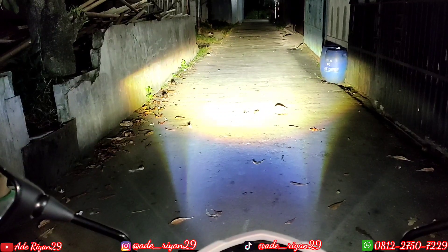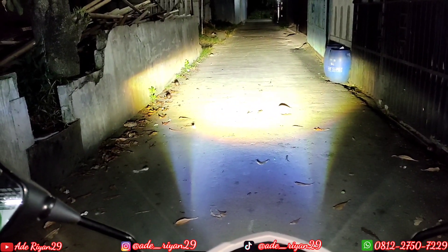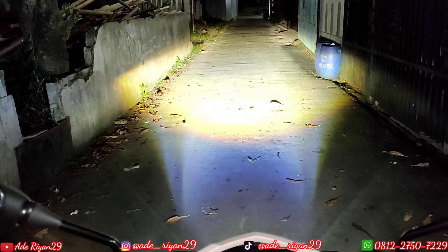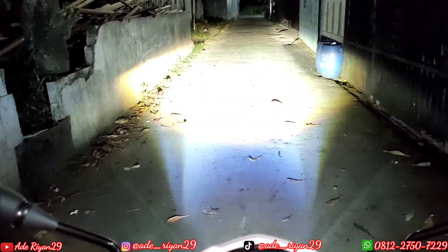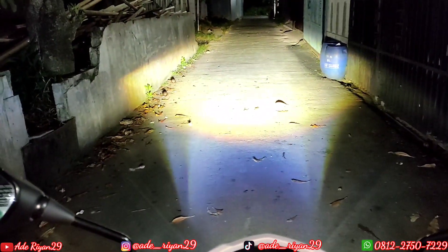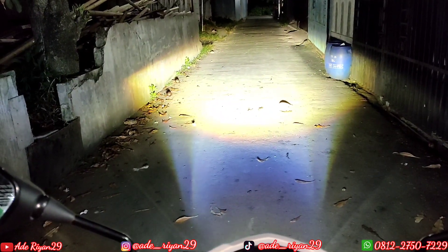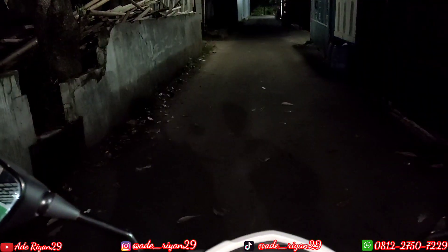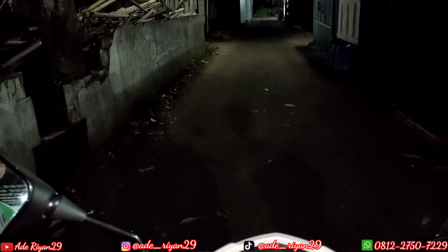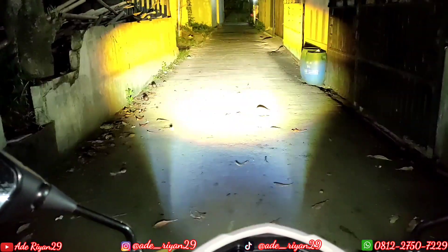Jadi ini untuk opsi sekiranya belum sempat untuk memasang proji tapi ingin lampu tambahan, karena lampu standar dari Honda Vario 125 atau 150 versi terbaru ini sangat terbatas sekali. Bisa terlihat dengan jelas perbedaannya. Maka untuk jarak jauh pun kita harus menggunakan lampu tambahan supaya lebih aman di jalan. Jika kita menggunakan off semua, maka pas menyalakan pass beam dengan tombol warna merah di bagian saklar fixen, cahaya seperti ini.